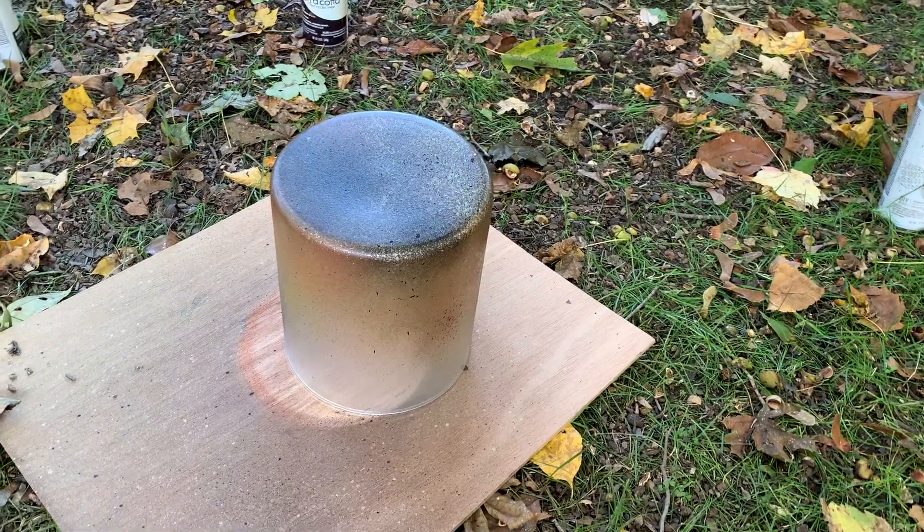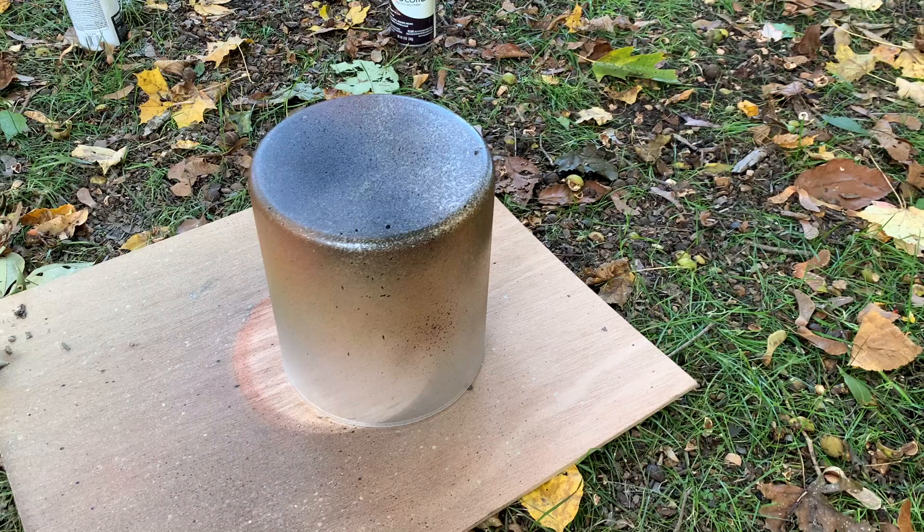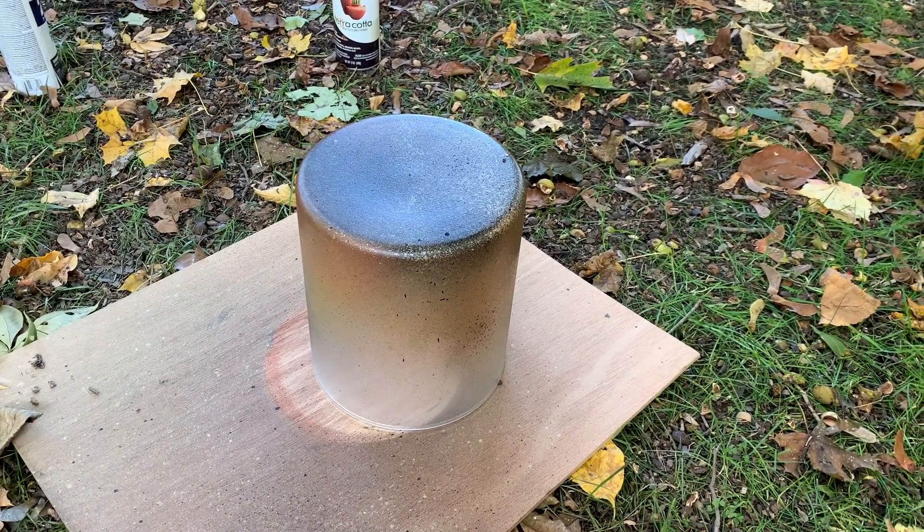I am beyond thrilled with how this one came out. It's probably one of my favorite pieces that I've made in a long time. It looks so gorgeous when the candlelight is shining through it, and I was able to make it for a fraction of the price of the original.